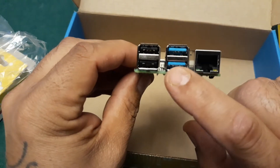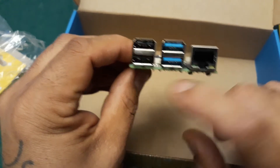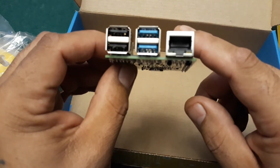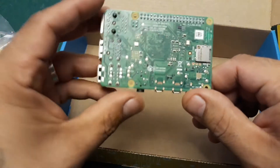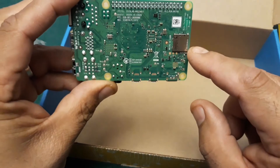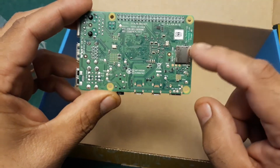Here are the USB 3.0 ports, and these are the 2.0s. The ethernet port is still the same. Underneath is where you attach the micro SD card, which is where you would run RetroPie from.